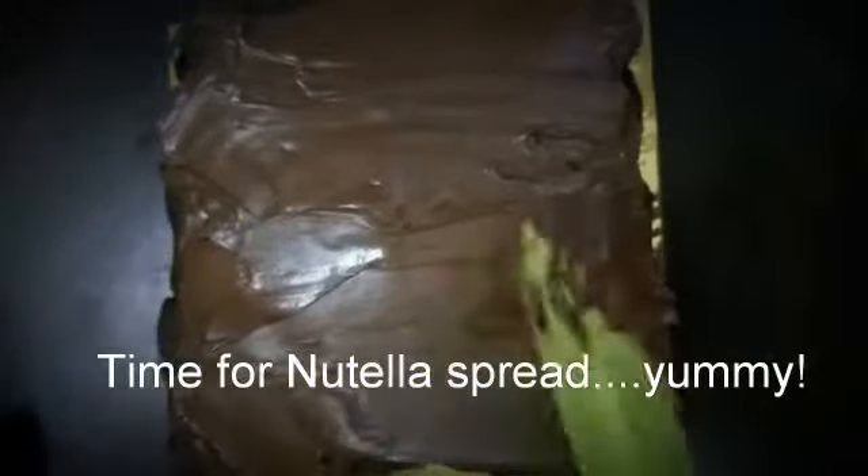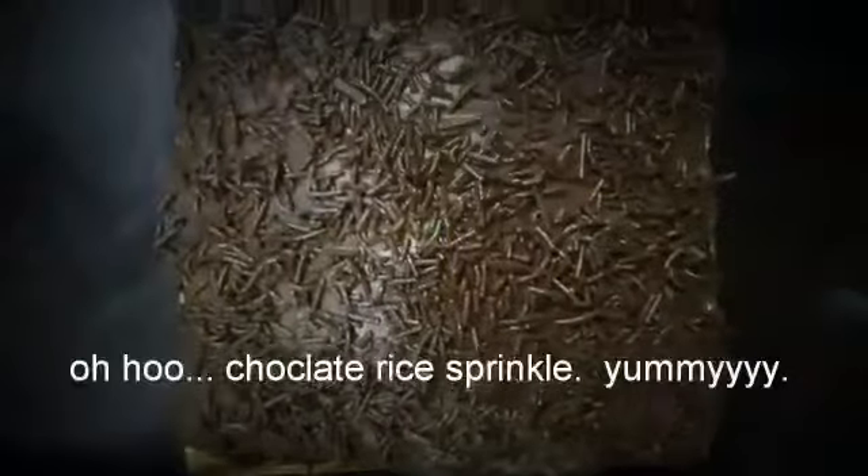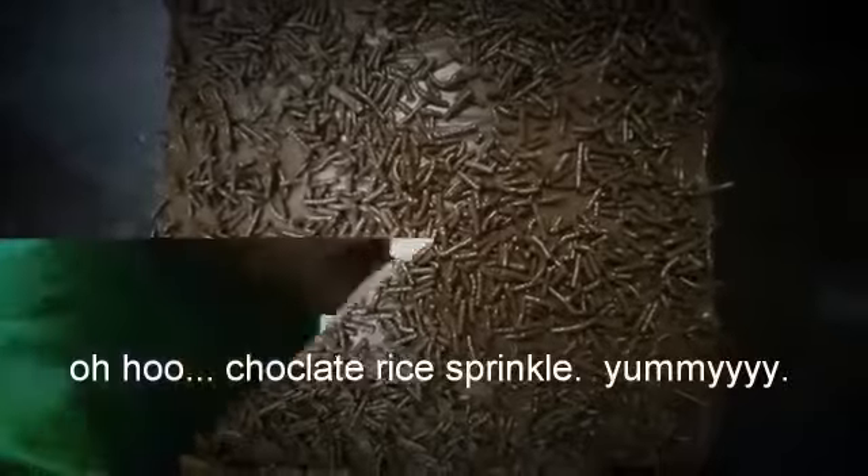Time for Nutella spread — yummy! And chocolate rice sprinkle — yummy!